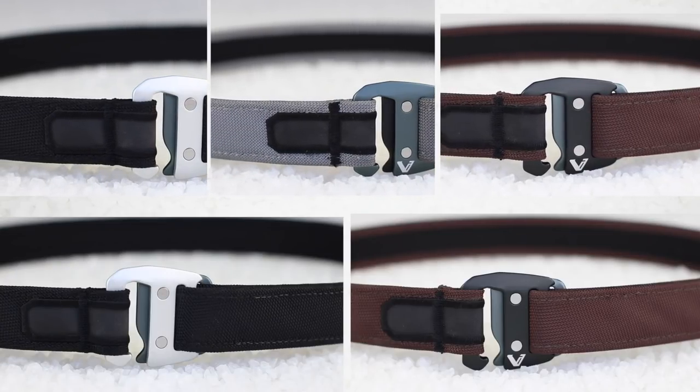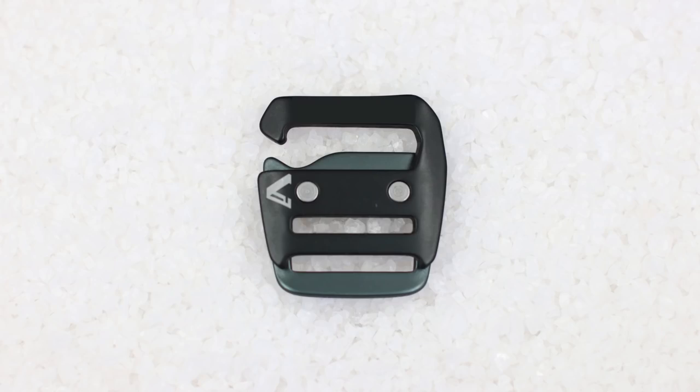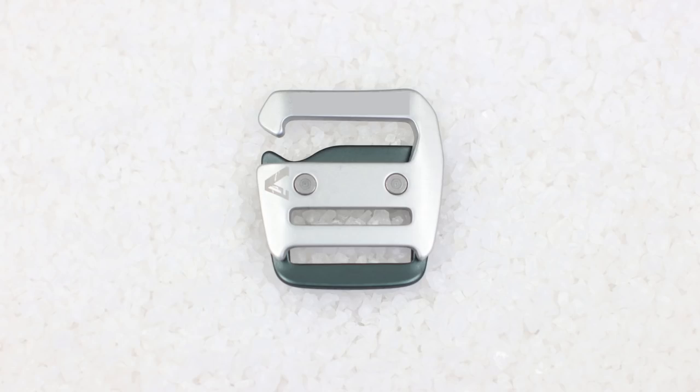For your fourth color we want you, our backers, to help us choose. Buckles come in four different options to let you build your belt how you want it.